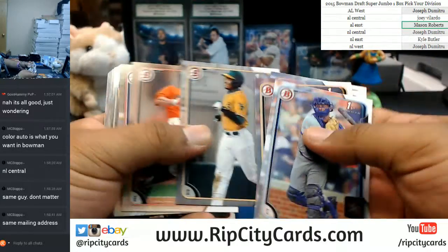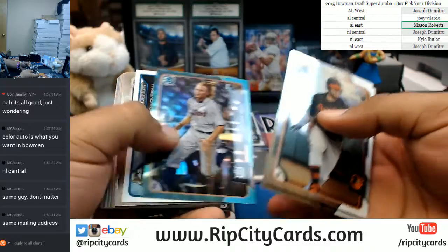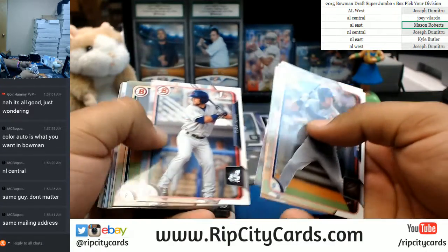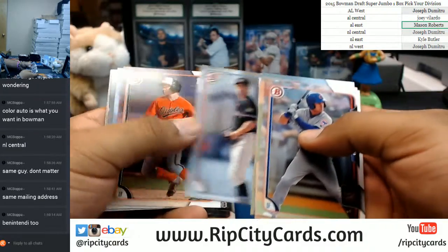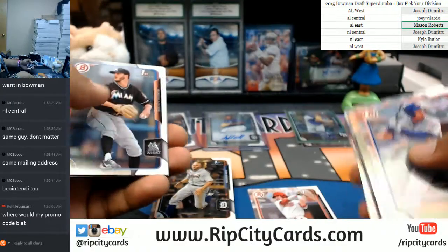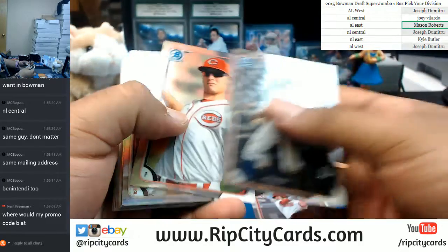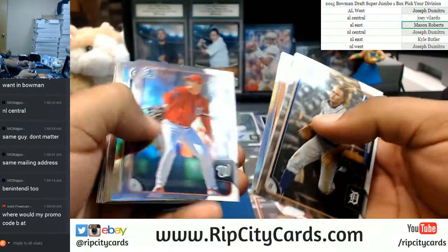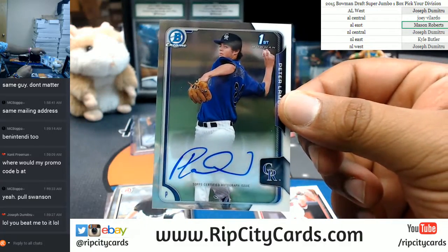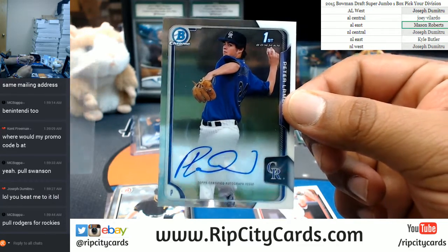Let's go through these papers here. If I see like an Aaron Judge paper, I take it out because I know that's money. The Benintendi as well — I just haven't seen too many of them. The Swanson? You guys want to get the Swanson up out of there? Peter Lambert of the Rockies — the Rockies auto belongs to the NL West. NL West killing it right now.